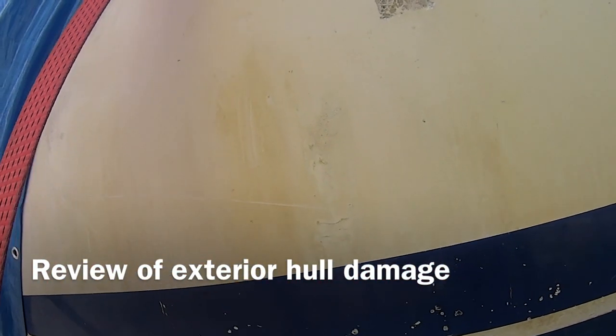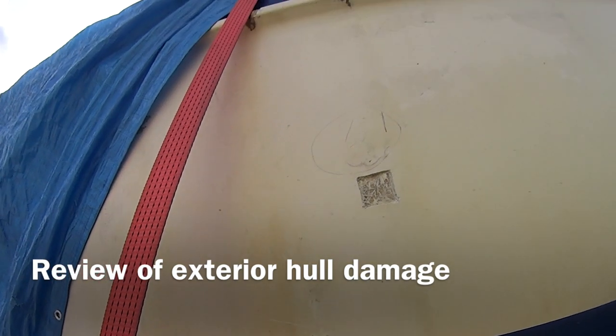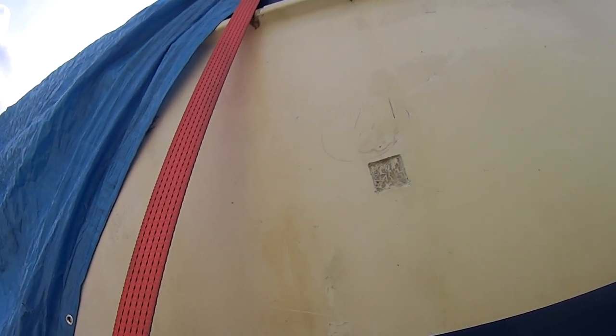This is the start of looking at some of the damage done to the hull and coming up with an approach for repairs.